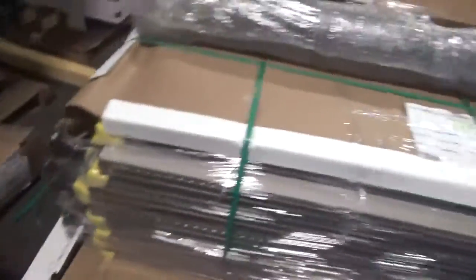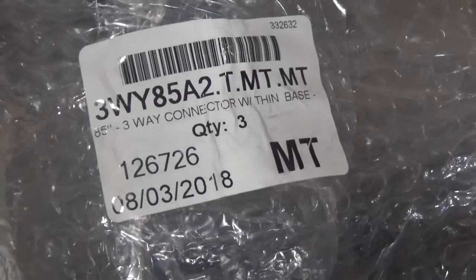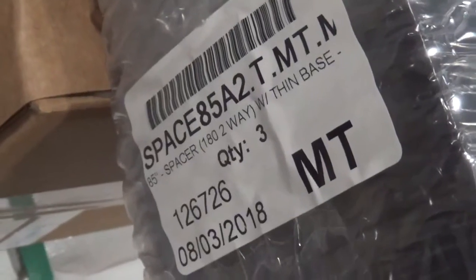This here is on power 1. Next, here we have a total of three 3-way connectors, 85 inch, A02 thin, MT paint with MT base. Here we have a total of three spacers, 85 inch, A02 thin, MT paint with MT base. In this box here we have a total of three A, B, and C circuit duplex thin base receptacles, HL — correction, MT. In this box here we have a total of 23 PTPs, 80 inch, five wall starters 80 inch MT paint, and seven 19 inch power festeners.